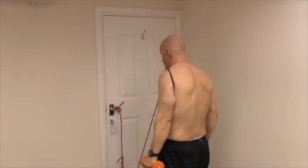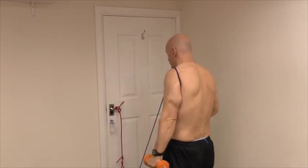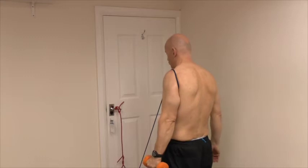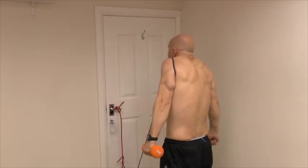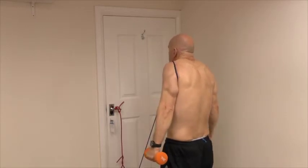A really important exercise to get the upward rotation of the scapula is to do a shrug. We need to work this in a very controlled, isolated way. It isn't just what we see in the weights gym often, where people do a double arm, lifting their shoulders around their ears in this sort of way.